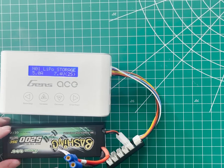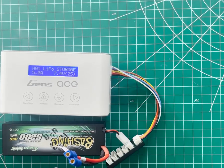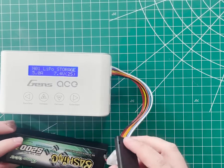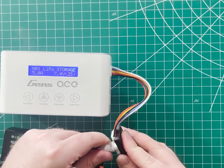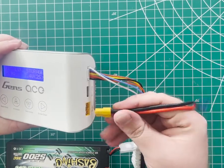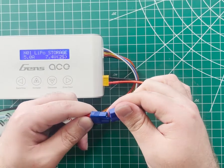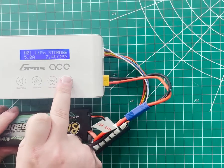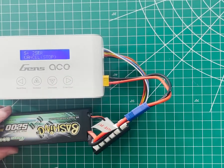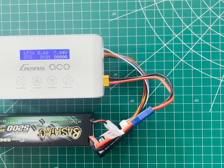I press start one more time and all my settings are locked in. These are the same settings you would use for LiPo charge, LiPo balance charge, or LiPo storage. I plug my balance lead into the proper 2S port on the balance board, plug the XT60 side of the charge lead into the charger, and the EC3 side into my battery. Now I press and hold start. It asks me to confirm that this is in fact a 2-cell pack — 2 cells in series. I press start again and we're charging.